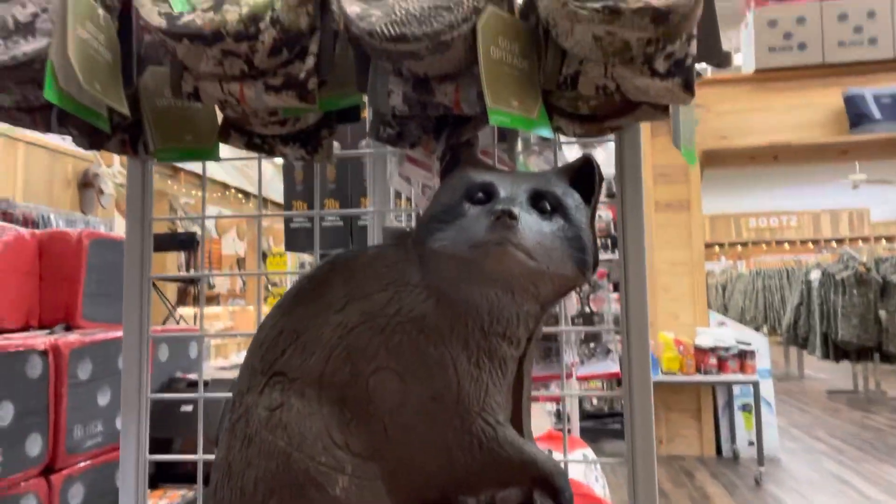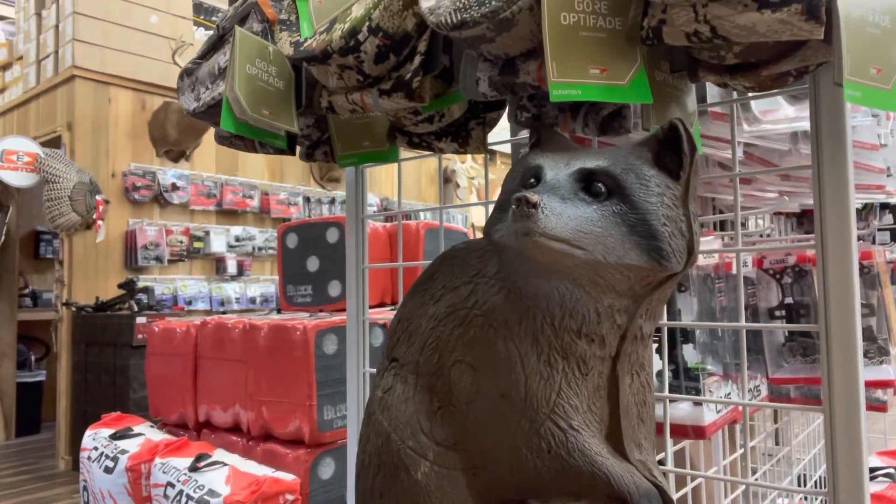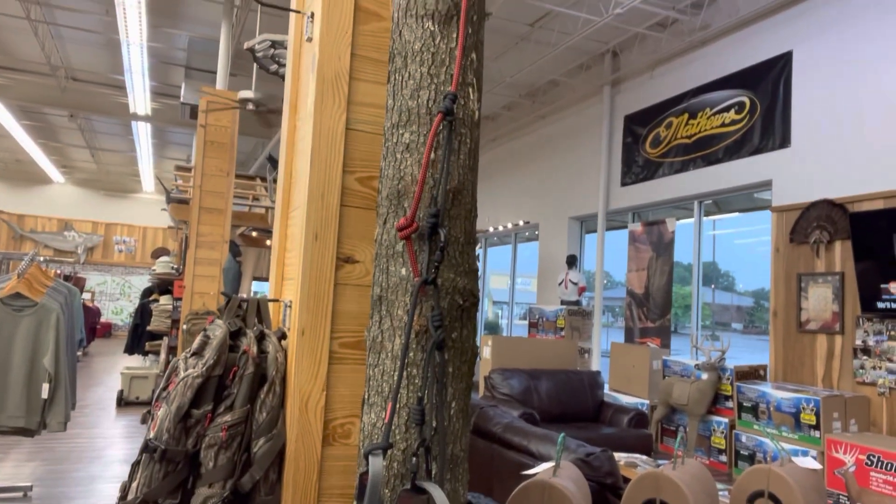Morning guys, Slade with you today. Have I introduced y'all to my new pet? Look, that's Billy Bob the Coon. He's always watching over these guys that are getting in this saddle right here.